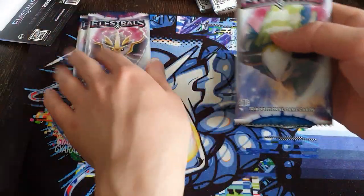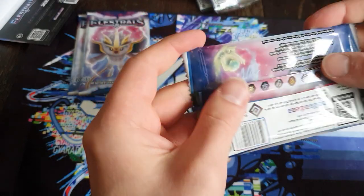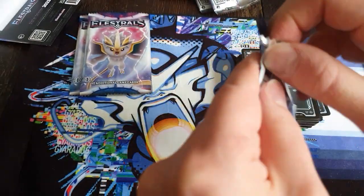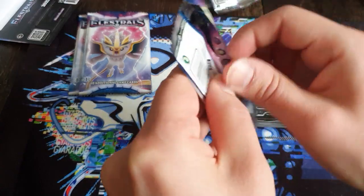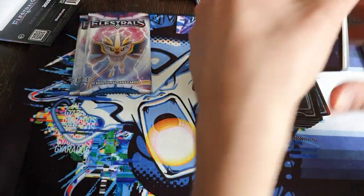So I've opened five packs with no foils, which is fine. But when I got my Kickstarter blisters, just four packs, I got a foil spirit, a foil full art, and just a normal foil - which is insane. So I guess I used all my luck there.